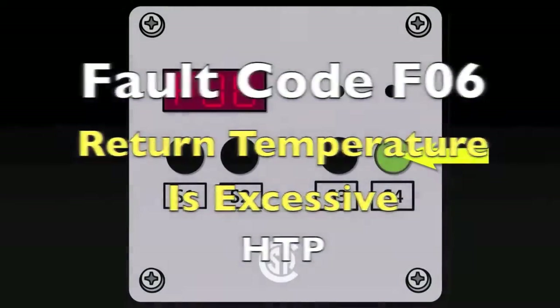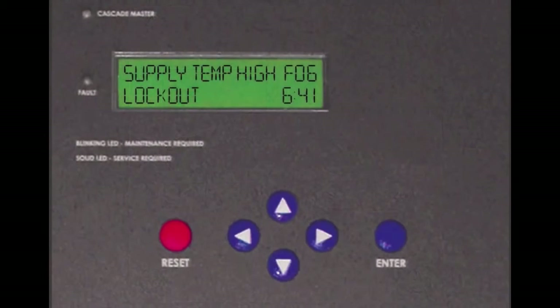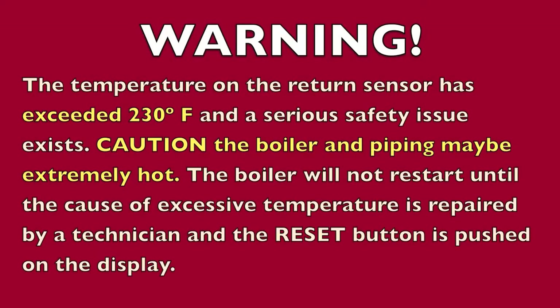If you are getting an F06 code in the display, this indicates that the return temperature is exceeded above its safety limit of 230 degrees F. Be careful before proceeding as the piping and the boiler may be extremely hot.